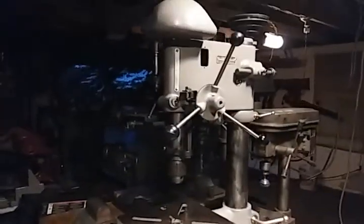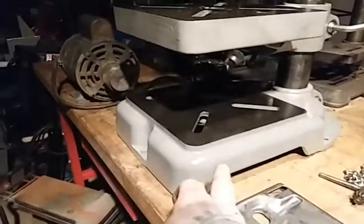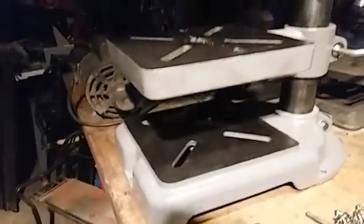How are you doing guys? I got a pretty good start on the Atlas drill press. I just wanted to show you the progress. You can see I painted the border of the shelf and the base gray, as well as the body and other random parts. Pretty good shape — everything cleaned up nicely.